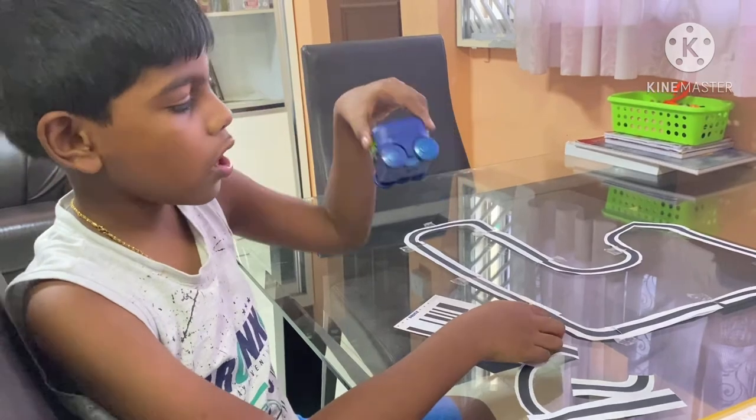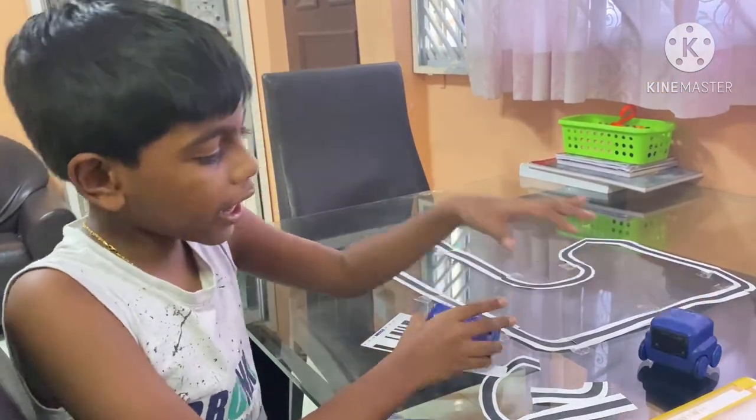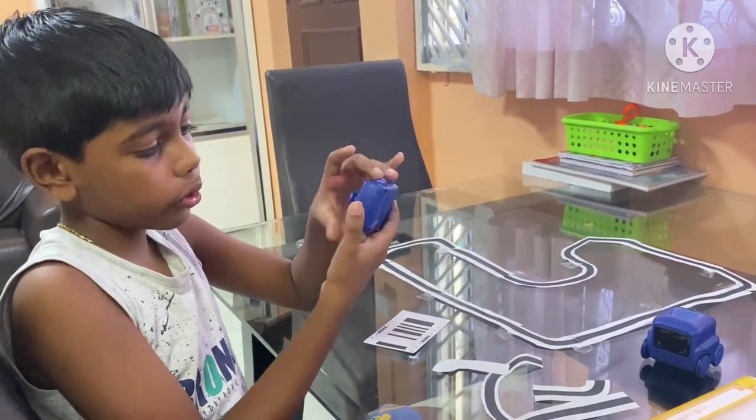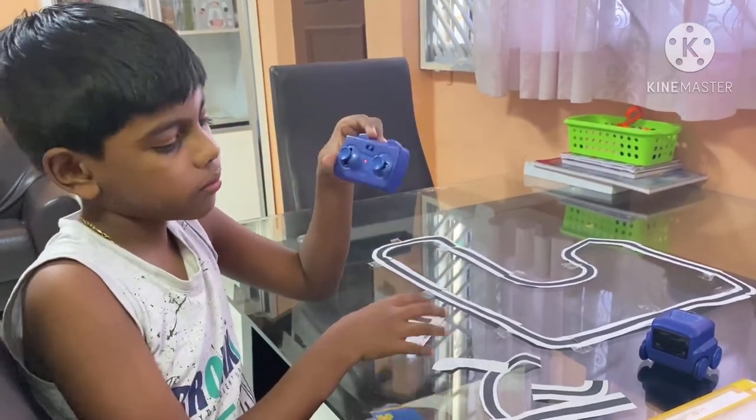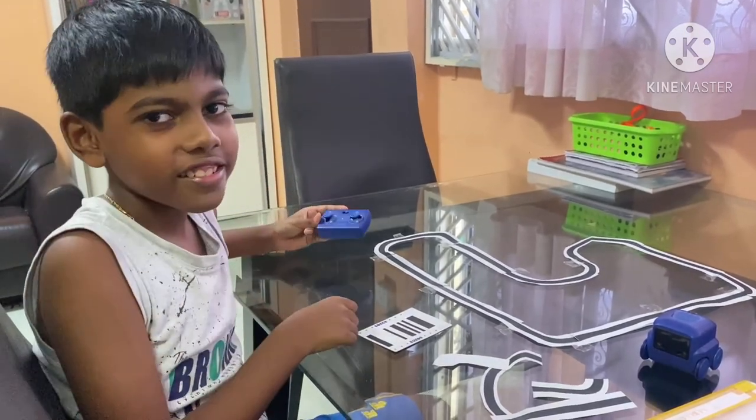It's back to normal — it's one whole thing. There's no offset for the remote control. So that's all for today. Bye and see you soon.